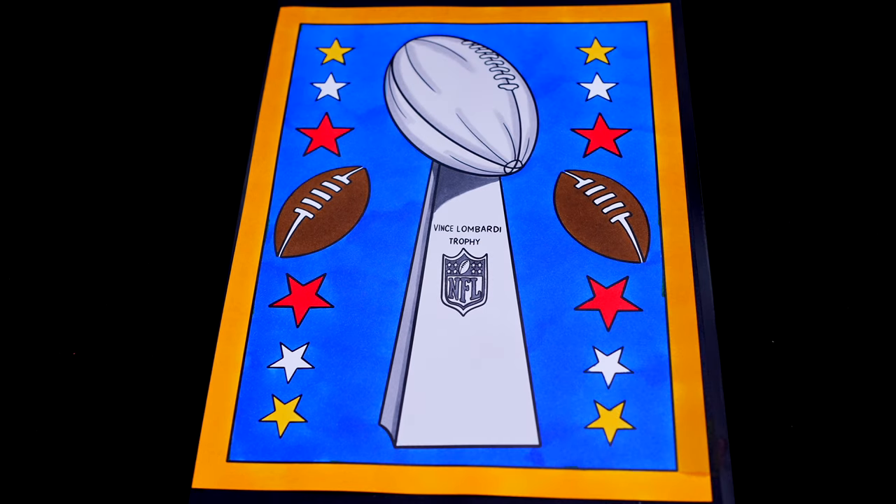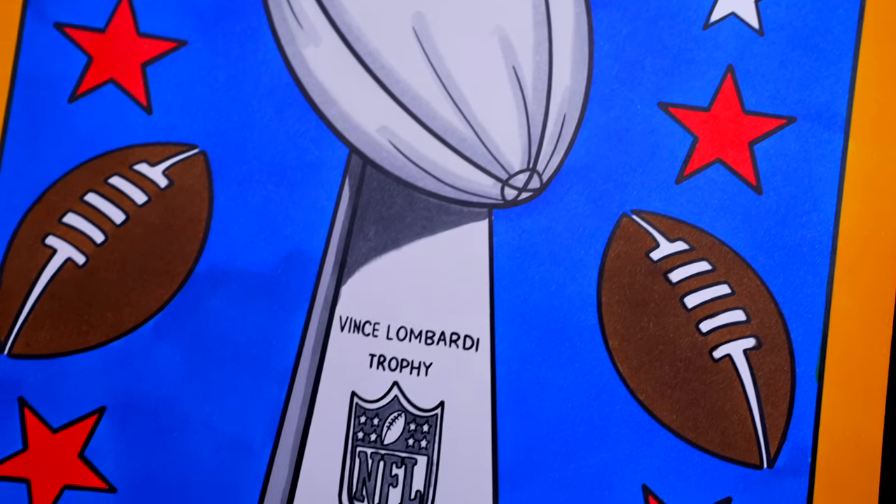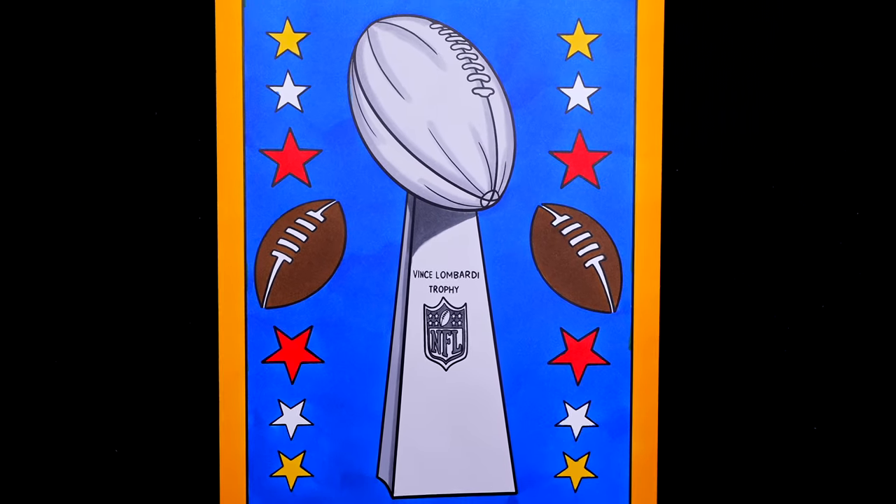Okay, I'm all finished. Wow, this picture turned out so awesome. I love all the different colored stars in the background. And football is one incredible sport.